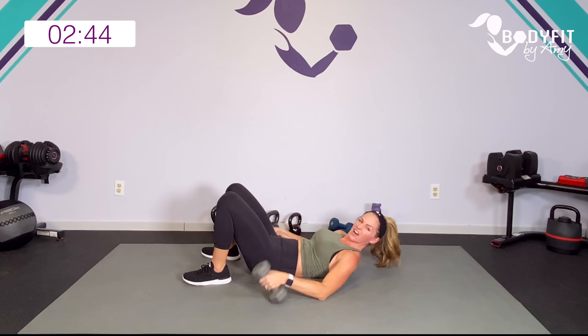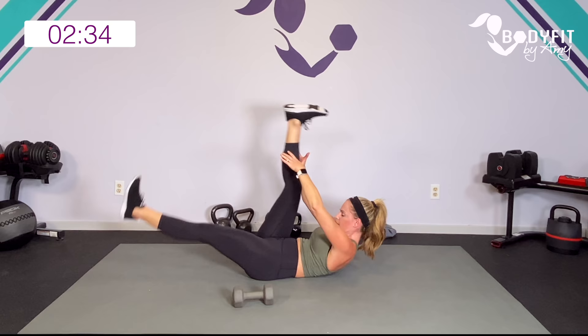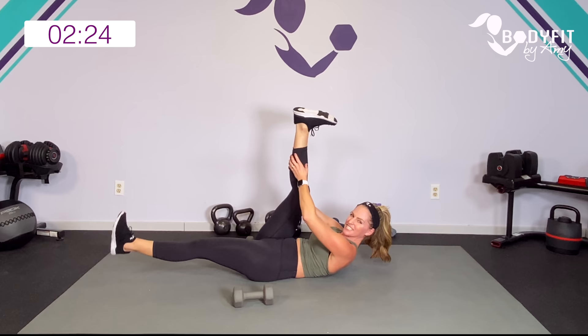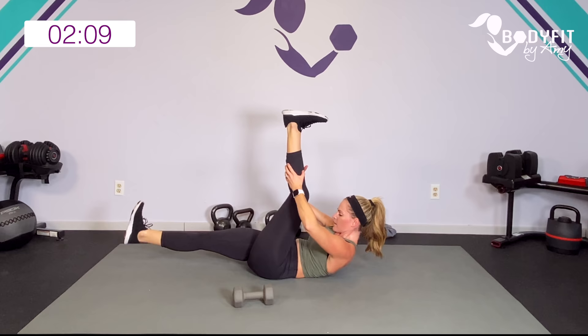Drop them down. One leg up — get that little stretch. Either keep it here and stretch if you need to modify, or take it with a hamstring stretch, grab the calf or the thigh, not on the joint, lift those shoulders. I often put this after a bridge because we get the stretch and also a core workout. Four, three, two, one. Relax.